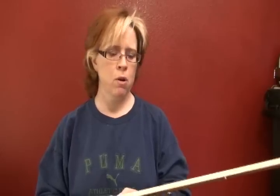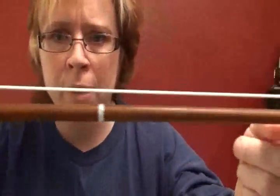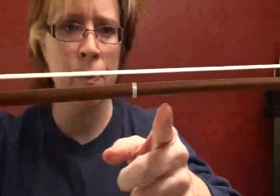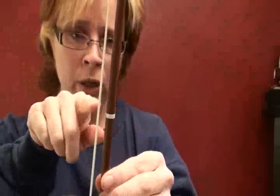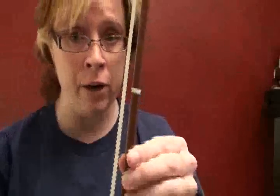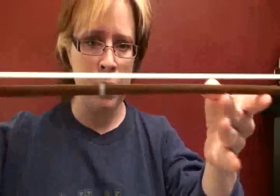I'm just going to do a quick little rosining of the bow demonstration to show you how I rosin my bow. I don't tighten my bow very much — it's about enough for one of those little yellow number two pencils to fit through at the narrowest, where the pencil will touch both the stick and the hair. Most people tighten too much, so make sure you're not over-tightening your bow.